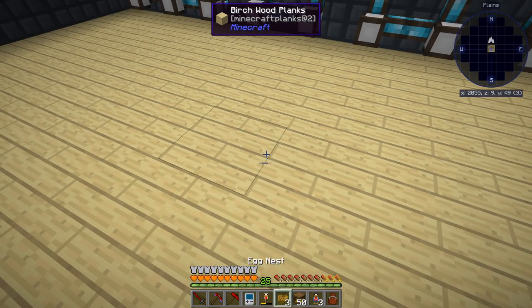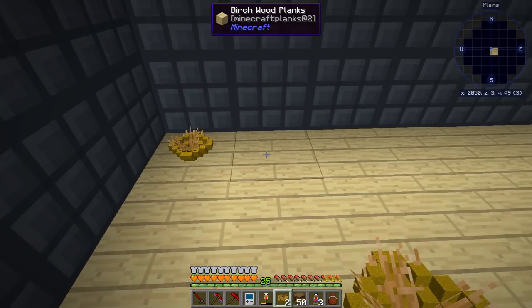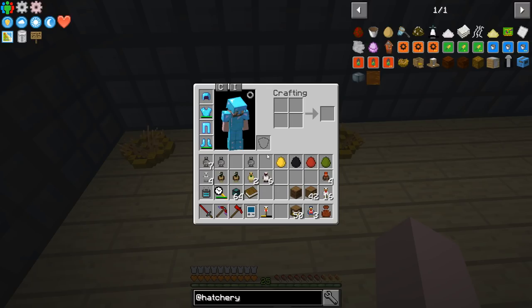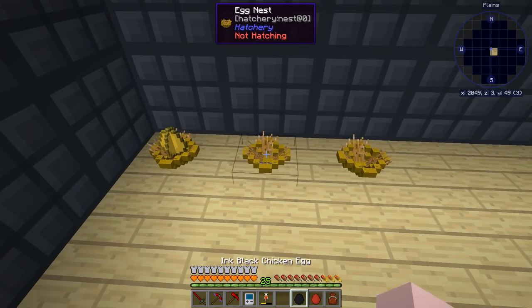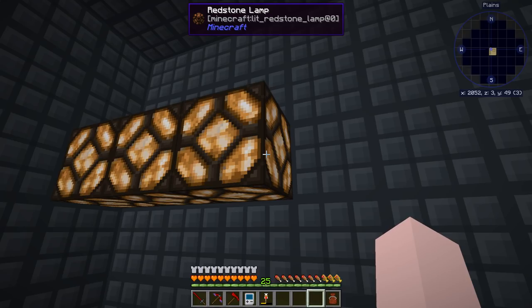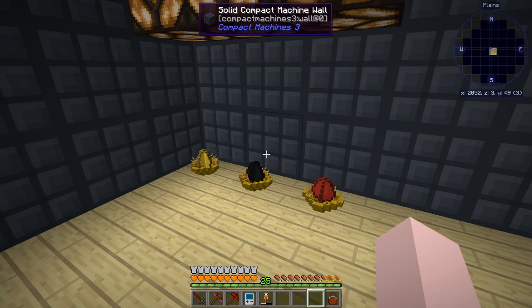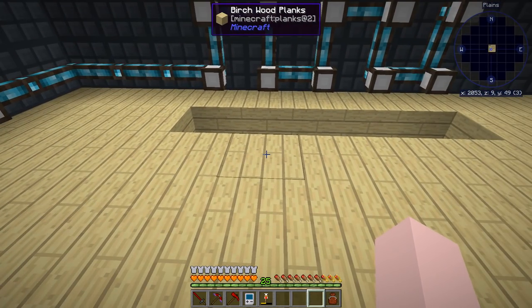The other way to breed chickens is the vanilla way, where you take two chickens, feed them both seeds, and they mate and have babies. When I place the nesting pens down, notice I have redstone lamps above them. I think it can be one or two above, and there's a lever turning them on — that makes them hatch a little faster. They're eight minutes when you do it this way.